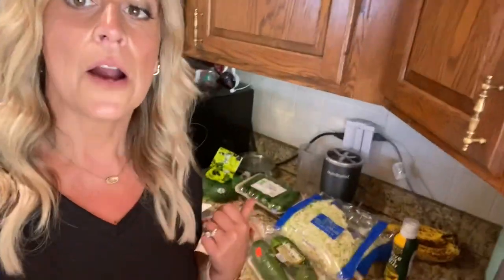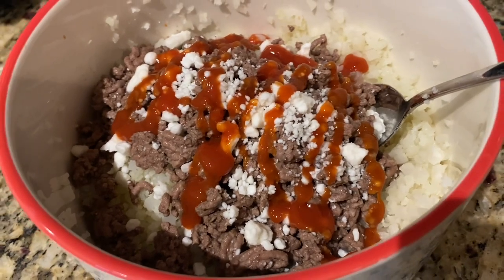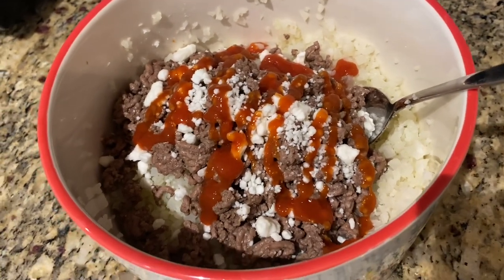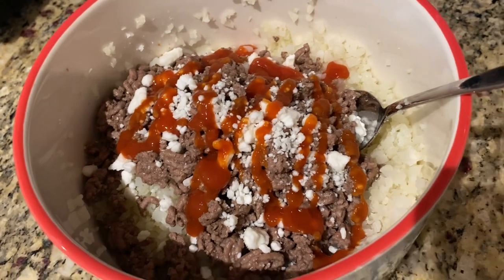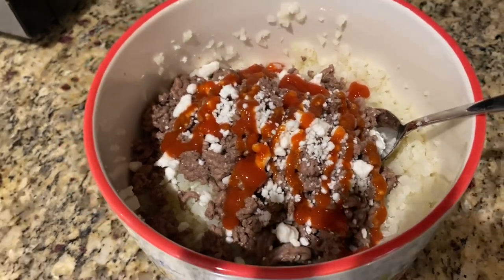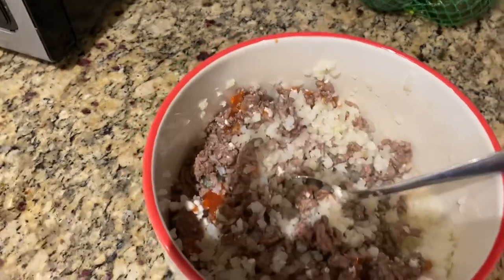Good stuff, right? I'm going to put this away and make my lean and green. Here's the final masterpiece: three servings of cauliflower rice, and my lean tonight is the 96% ground beef from Trader Joe's. I added a tablespoon of fat-free feta and just a little bit of sugar-free ketchup in a bowl. I love to mix it — that's how I like to eat it, nice and simple.